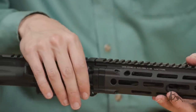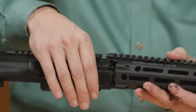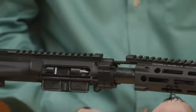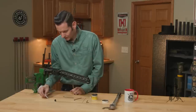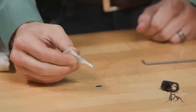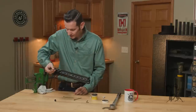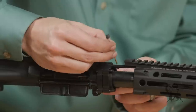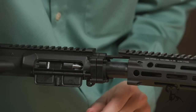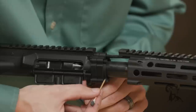The gas block is going to push up against those screws. At this point, get a little bit of Loctite on those screws. Open the included Loctite and put a little bit on the table — you don't need much. Using a Q-tip, put a little bit on the threads of each screw.